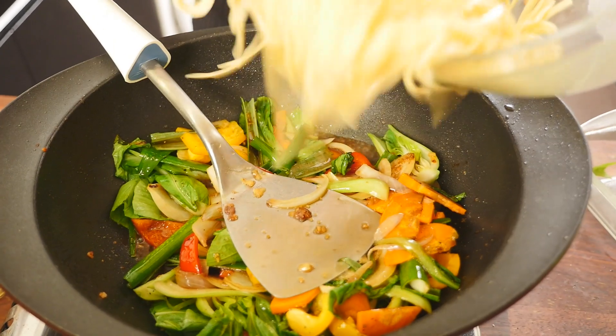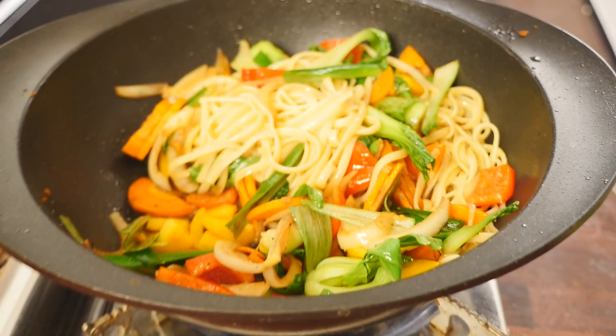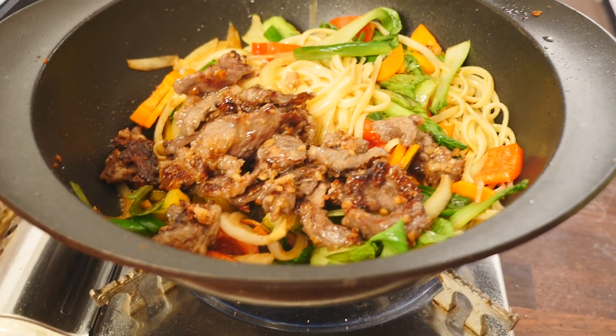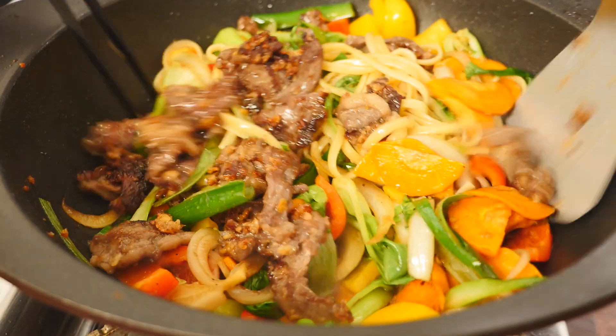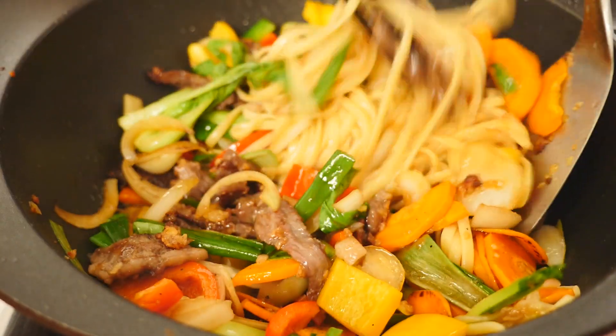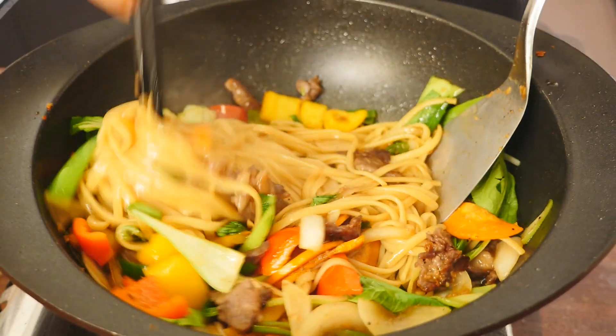In goes my noodles, one tablespoon of soy sauce, and the beef. Give it a good toss. Your Mongolian beef fried noodles is ready.